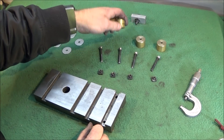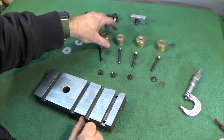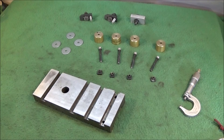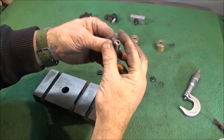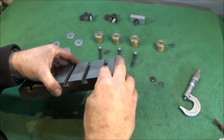These bushes are eight to ten thou thick and 28 millimeters in diameter, so you just need a 28 millimeter diameter bar and part these off, facing all the same. The heads of the Allen bolts have to be turned down so that they fit in between the grooves, and those go into the holes.